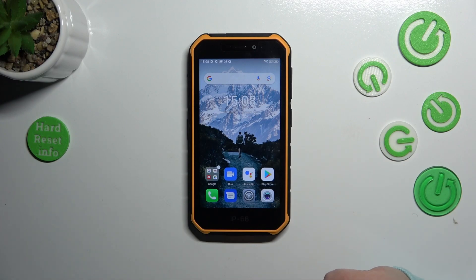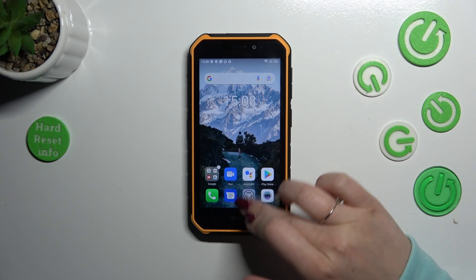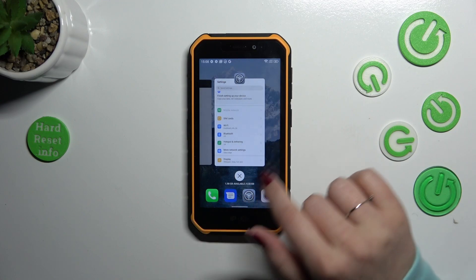And if you want to open the recents, just repeat the gesture but elongate it and hold your finger here — like that. And as you can see, there we've got the recents.